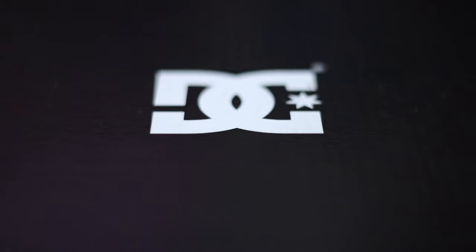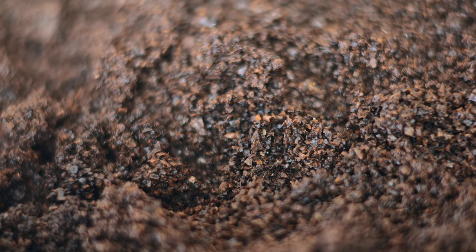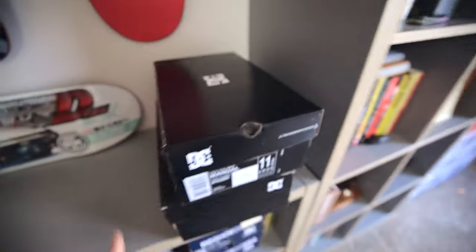My friend Jimmy who works at DC Shoes hit me up about a month ago and said, 'Hey, would you be interested in a pair of shoes made out of recycled coffee?' And I said, 'I don't know what you're talking about, but send over a couple pairs, I want to check them out.' And these are those shoes.